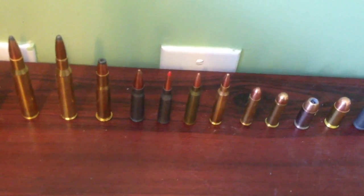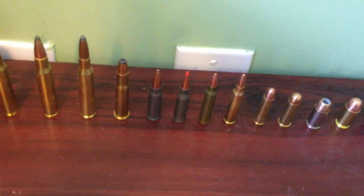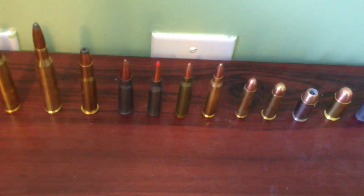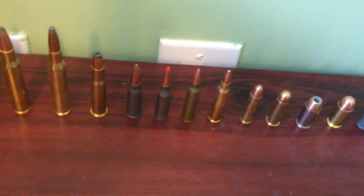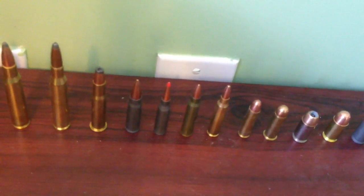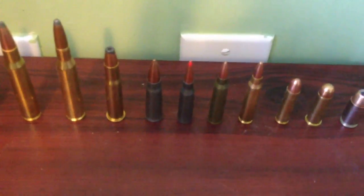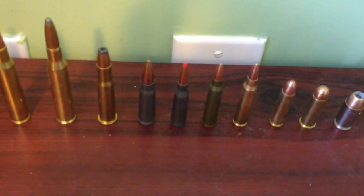Next to it is an AK round, the 7.62x39, which is what most AK-47s fire. Next to it, with the red point on the end, is a 5.45x39 round — that's what some AK-74s, like my Tottle, shoot. They're just slightly smaller so the recoil isn't as bad.